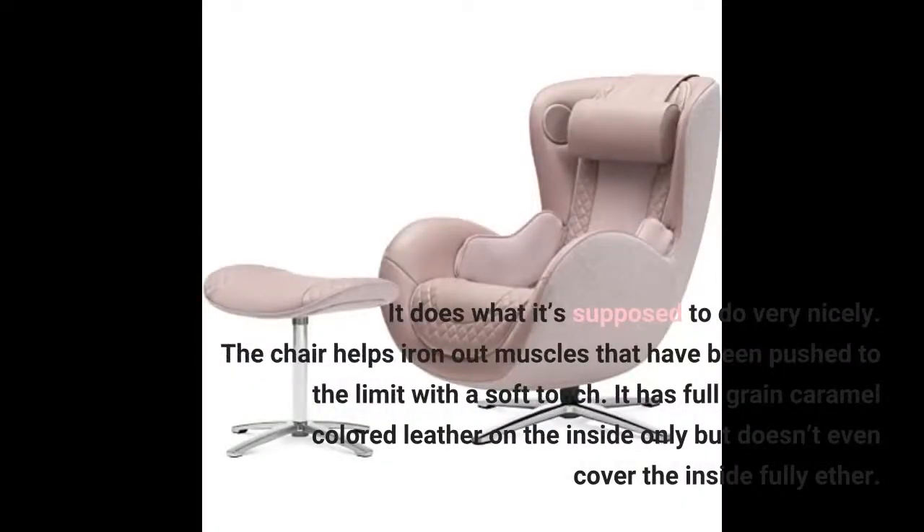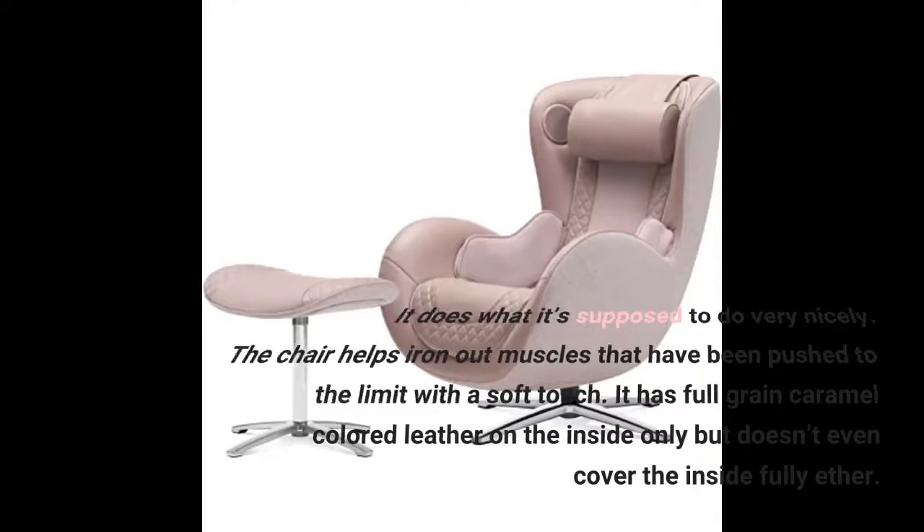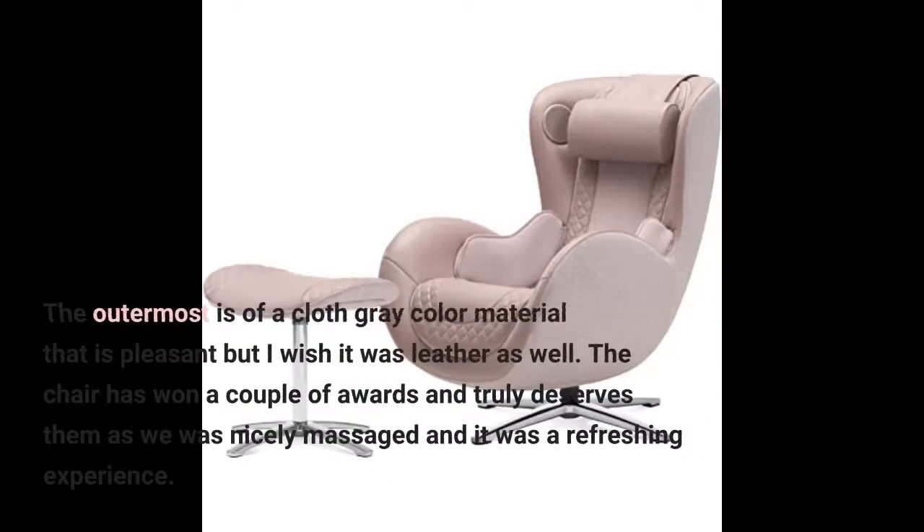It does what it's supposed to do very nicely. The chair helps iron out muscles that have been pushed to the limit with a soft touch. It has full-grain caramel-colored leather on the inside only, but doesn't even cover the inside fully either. The outermost layer is a cloth gray color material that is pleasant, but I wish it were leather as well. The chair has won a couple of awards and truly deserves them — we were nicely massaged and it was a refreshing experience.